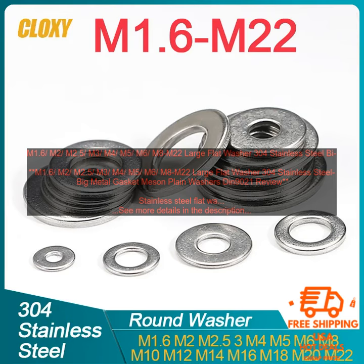M2, M2.5, M3, M4, M5, M6, M8. M2.2 Large Flat Washer 304 Stainless Steel Big Metal Gasket. Mison Plain Washers DIN 9021 Review.